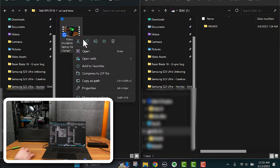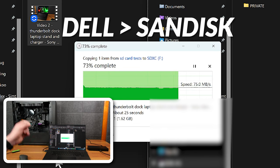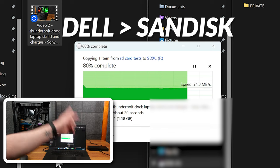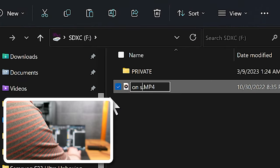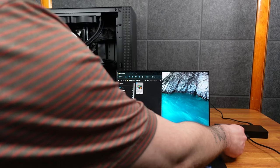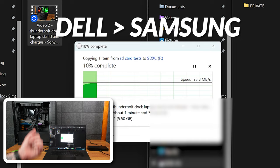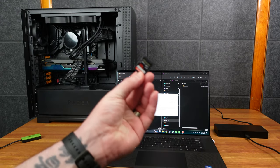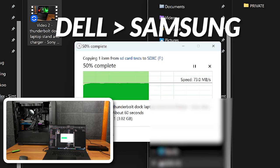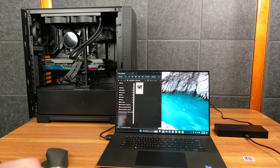First, using the Dell XPS 9710's built-in SD card reader: writing the 6.13 GB file to the SanDisk card we're getting a pretty consistent 74–75 MB/s write speed. Now the Samsung card through the Dell's internal reader — again about 73–74 MB/s, very consistent. So the Dell's built-in reader gives us roughly 74 MB/s write for both cards.